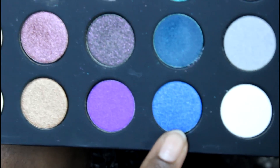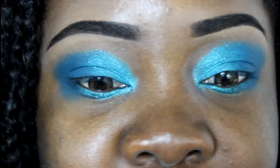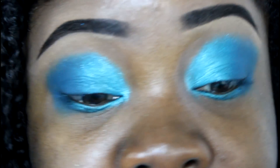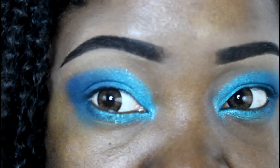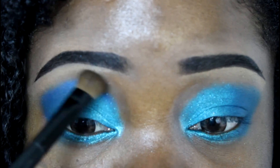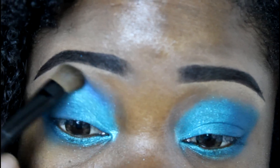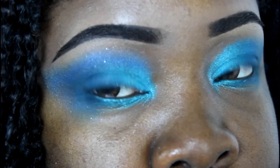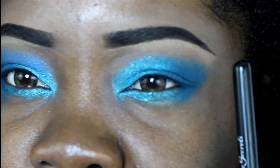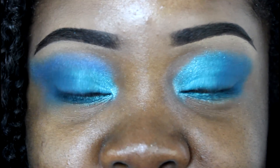For the last color, we're gonna use this bright blue on the outside and blend. This is very different from how I normally do colors — I usually would use brighter colors on the inside. It's a very pretty party girl look. I'm gonna go ahead and do the other eye, then we'll add mascara and lashes and really hook it up, so stay tuned.